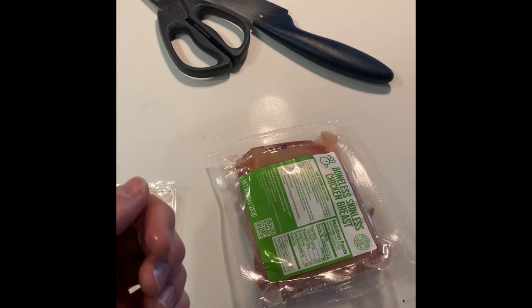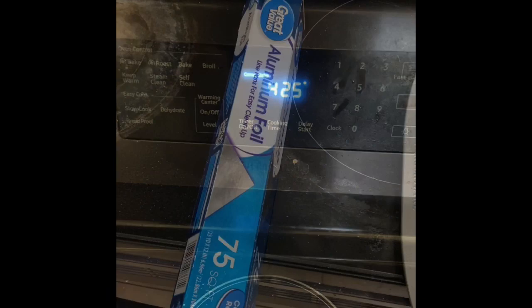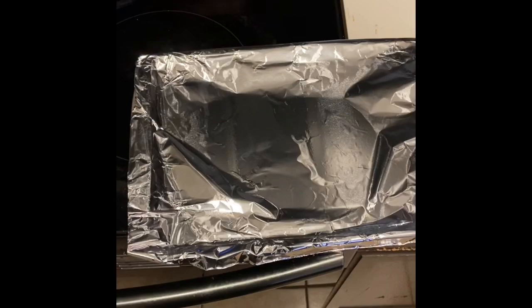To start us off, we're going to preheat the oven to 425 degrees, get a nice warmth going, get the convection going. And then you're going to want to line a baking sheet with aluminum foil. When you're finished, it should look kind of like this.